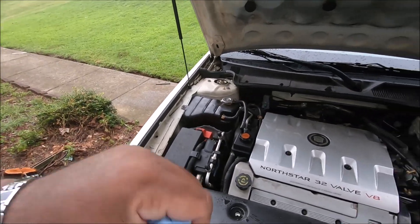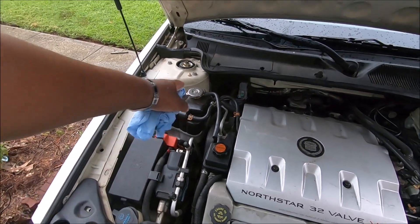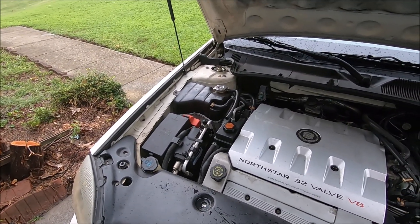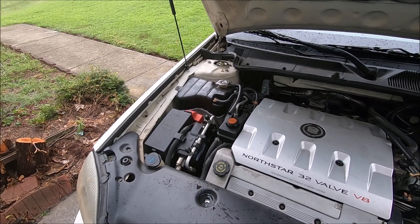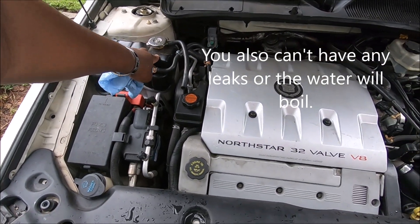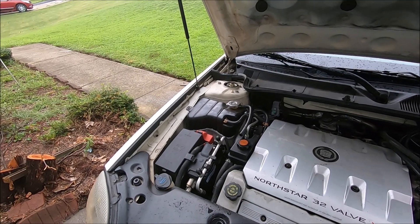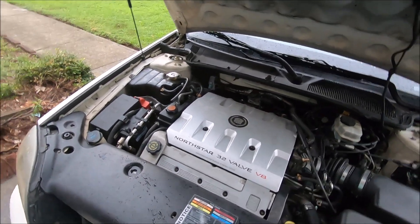The Northstar runs higher pressure than most cars - I forget the exact number but it runs pretty damn high. This engine cannot run with the radiator cap off - it will overheat. You know how when you boil water it boils at 212 degrees, but if you pressurize it, it won't boil until a higher temperature? This is how Cadillac keeps this engine from boiling - they run at very high pressure. So even when the system is working good, if you run it with the radiator cap off, the engine is going to overheat because the water starts boiling, creates steam, and the water pump can't pump steam.